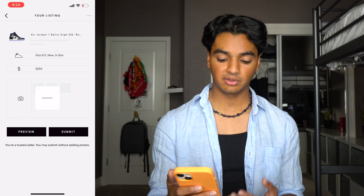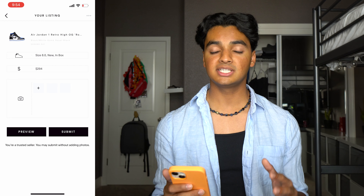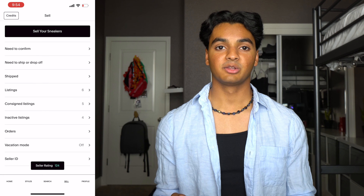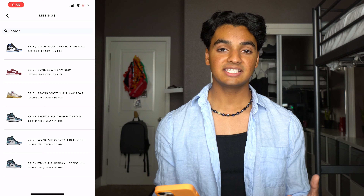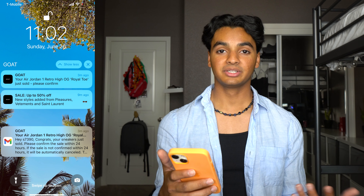It might ask you to take pictures of the shoe depending on if you've sold anything on GOAT before. I've had a bunch of sales over the years so it says you're a trusted seller and you may submit without adding photos — that only applies to new sneakers. If you're selling used sneakers you're gonna have to take pictures no matter what. I just pressed submit, didn't need to take pictures. So I listed these at 9:55 this morning and then at 11 a.m. I got a notification that they sold. Once you get that notification you have to confirm the sale within 24 hours or the order will automatically get canceled.